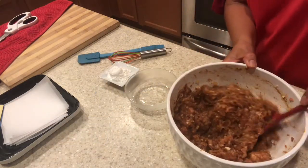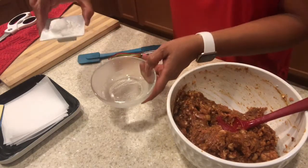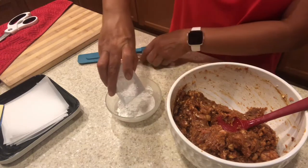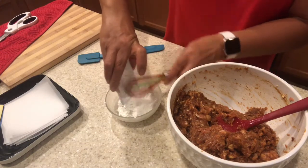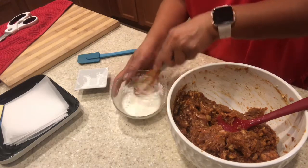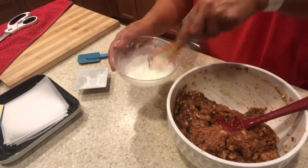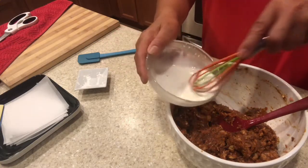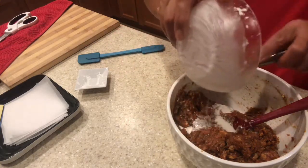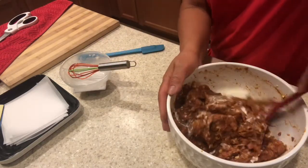When it's well combined, I mix the cornstarch with the water, and then just pour in the mixture and mix it again.